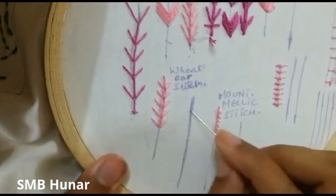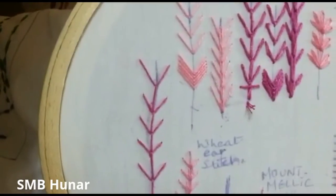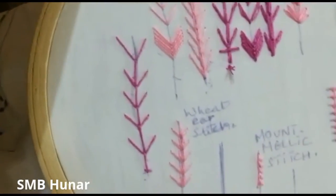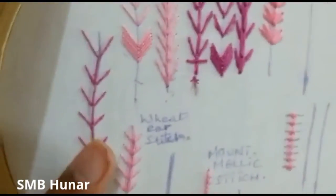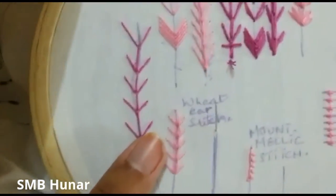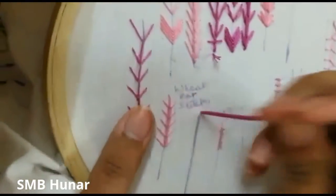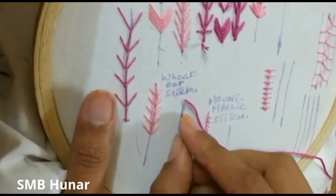We have a line drawn in a design. The wheat ear stitch starts from the top, but I will start from the bottom. I will show you the outline — if you have a line, you will leave the outline.